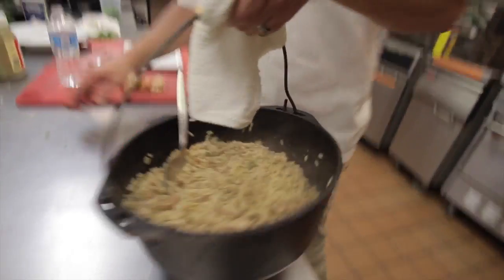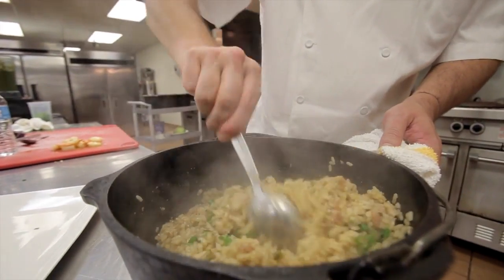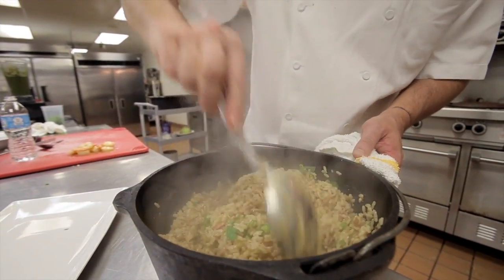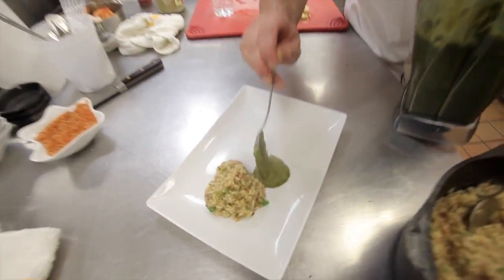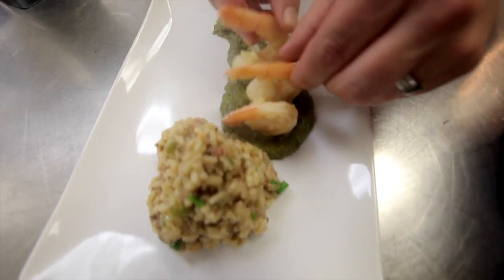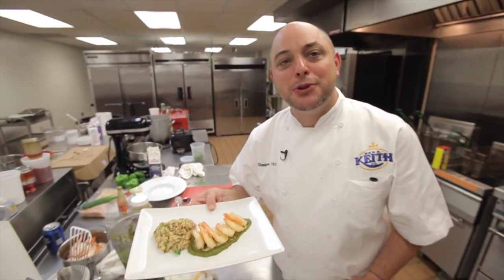We've got our knotty rice done. We're going to add just some parsley and a little bit of green onions in there to get a little color. Knotty rice with gumbo of herbs and butter poached shrimp — and that's your next course.